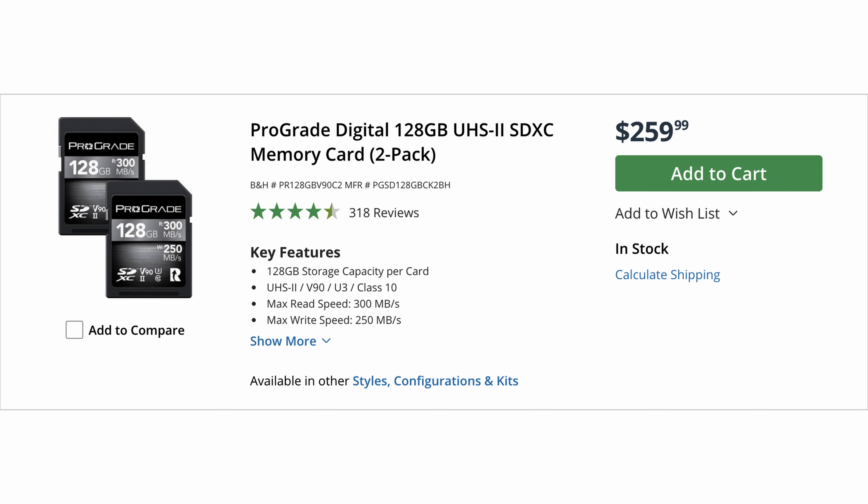I've been filming 6.2K open gate, I've been filming stuff in 8K video, I've used this to take loads of photos on the X-H2 and the X-H2S. I've tested it at the highest bit rate, which was at 720 megabits per second, and not a single hiccup. The Pergear Type B card has been excellent for me, so these are the two options I have for CFexpress memory cards.